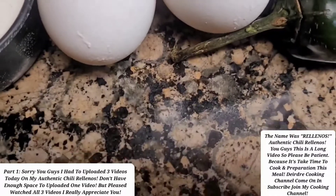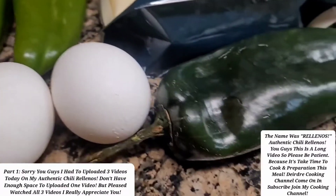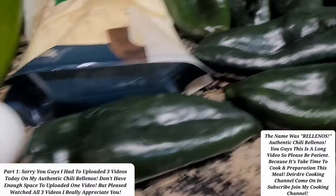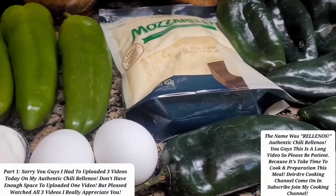Normally when you use eggs you use three, but these are extra large eggs so I'm just going to use two. So this is only the stuffing for this. Now from the side, I like to turn mine into a burrito.